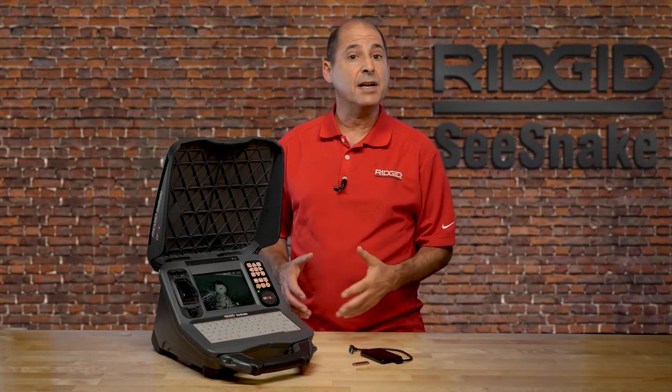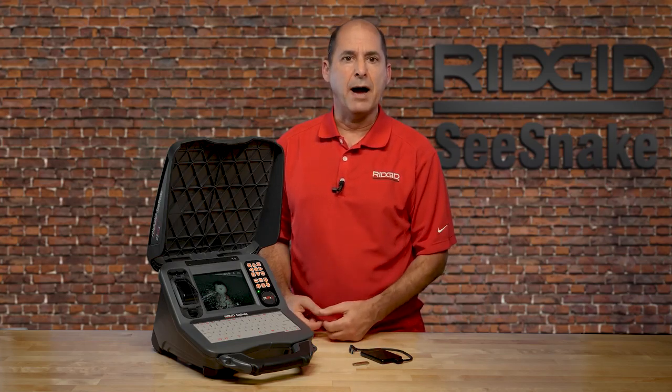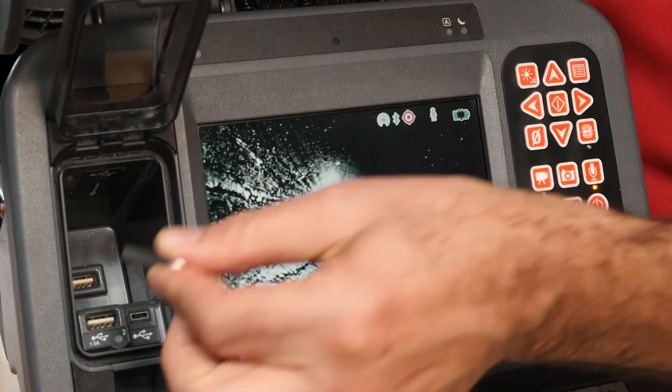The CS65X makes it easy to copy inspection jobs from its internal storage onto another USB drive. In this tutorial, we'll show you how. You can copy inspection jobs onto a USB thumb drive or onto a high-capacity storage device like this solid-state drive. To copy a job, insert the drive you want to copy the job onto.